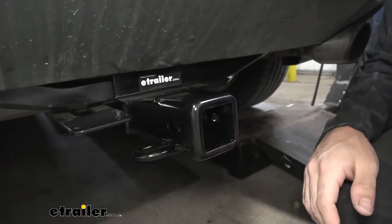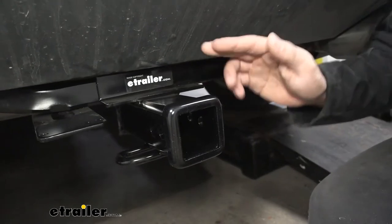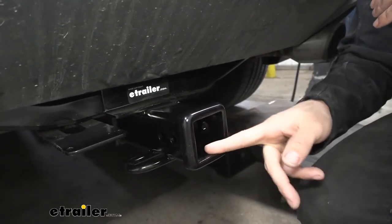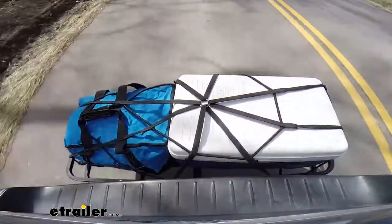This particular hitch has a two-inch receiver tube opening with a Class 3 rating, which is going to be the highest available for this vehicle. The larger two-inch receiver tube opening is going to give us a much greater variety of accessories to choose from, such as bike racks or cargo carriers.